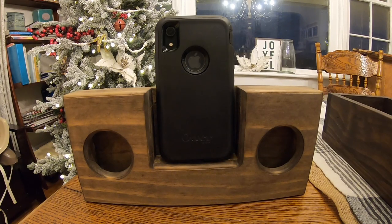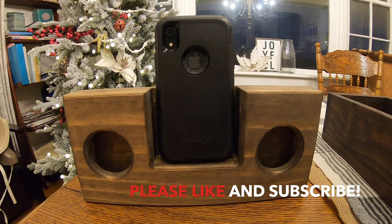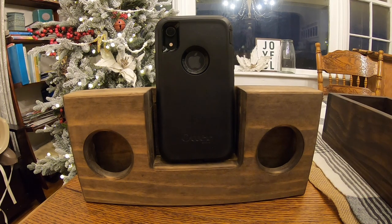All right everyone, I hope you enjoyed this video. You saw how well this works and how well the music plays through it — it is definitely louder, and I hope it came through clear on the camera. Please consider subscribing, hit that like button, and I hope you have a Merry Christmas. We'll see you next time — thanks for watching!